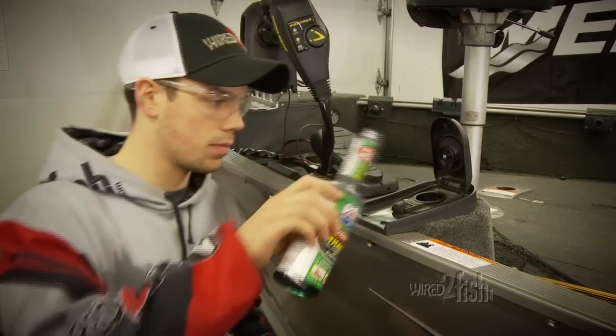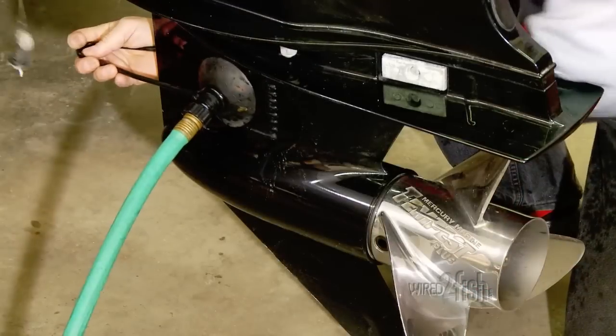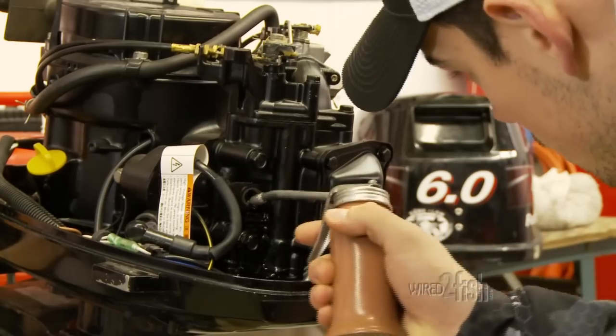If your boat has a permanent tank, add the stabilizer, then run the engine on the water, or hook up a flushing attachment to spread stabilized fuel throughout the fuel system. Protect the internal engine by removing spark plugs and injecting a small amount of engine oil into the cylinders.